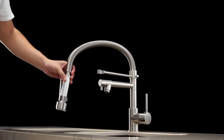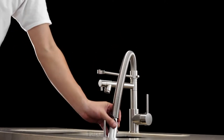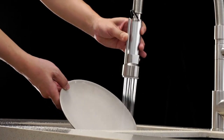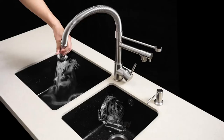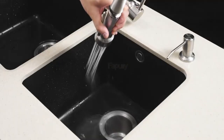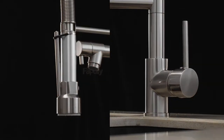You do not have to hold the bar constantly to use it. You can use the lock to open the spray and support the spray with the bracket to release your hands. Therefore you can wash dishes cleaner — even with a large plate, handling it with your hands will be much safer.